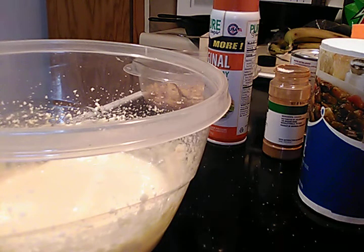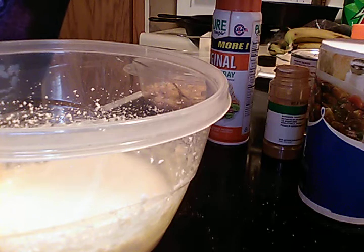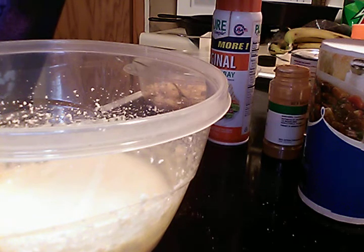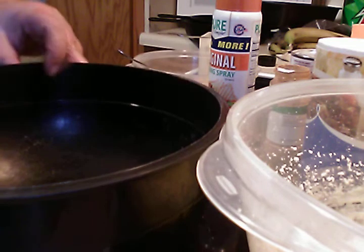I'm going to go ahead and preheat my oven to 325. But that's what your mixture looks like — almost like a cake batter, a little bit thinner than a cake batter.